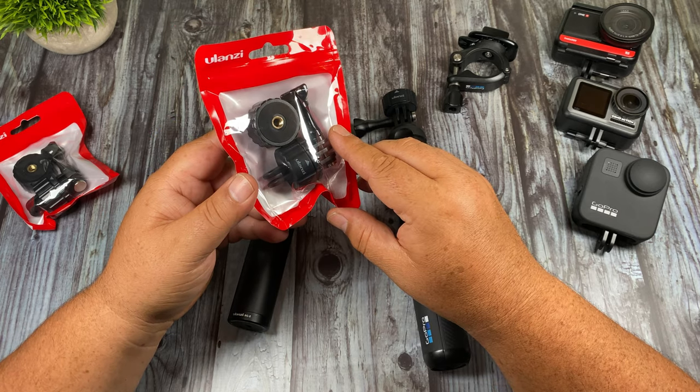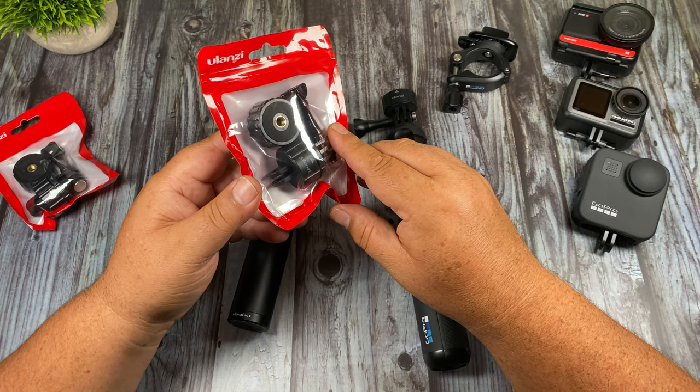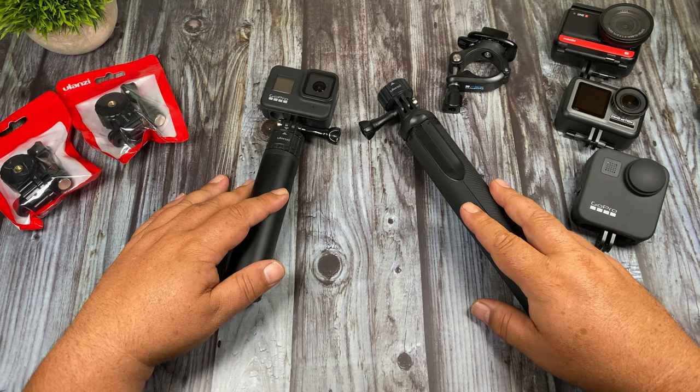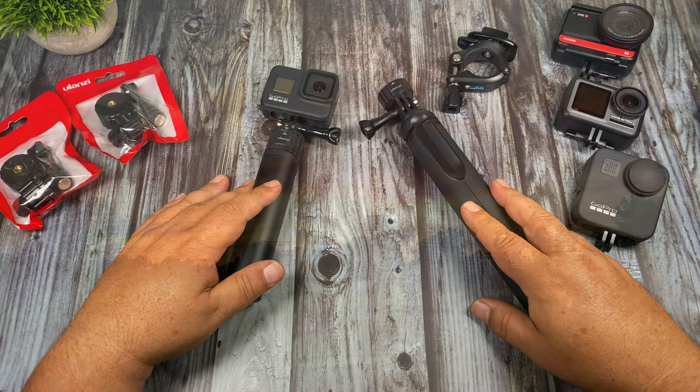I'll leave a link to both the Ulanzi store and the Amazon store so you can go and check them out further. Well folks, that's basically it — just a quick little video for you today. I want to thank you for watching. Give this video a thumbs up if you enjoyed it, don't forget to subscribe to my channel, and we'll see you in the next one.